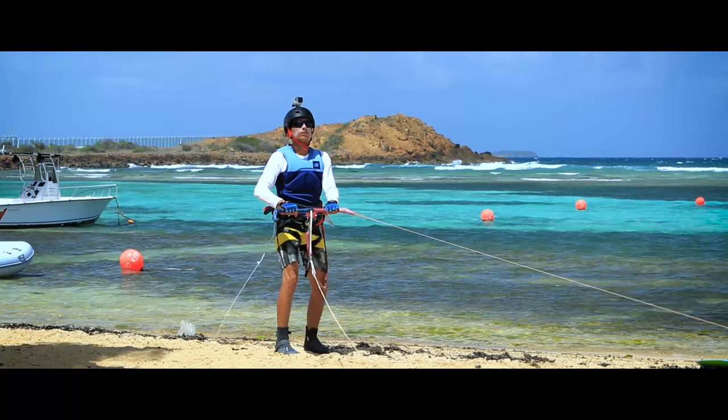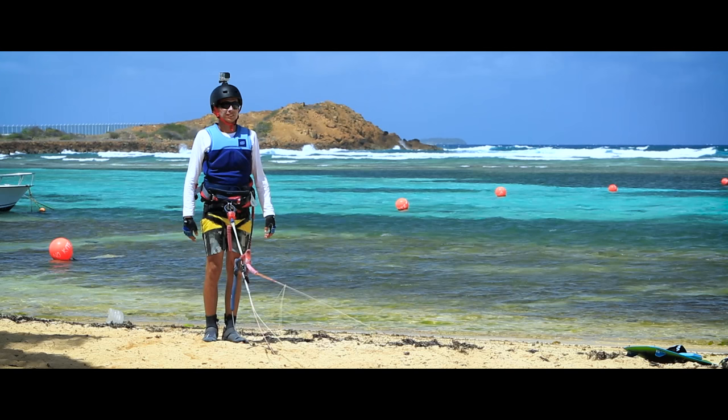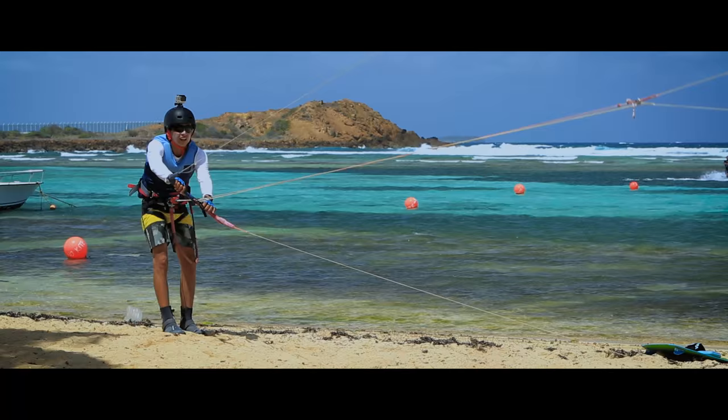Do not keep your bar in both hands before someone flips your kite over to help you launch. Make sure to let go of your bar until the kite is completely turned over. You can then untwist your lines and get ready to launch.